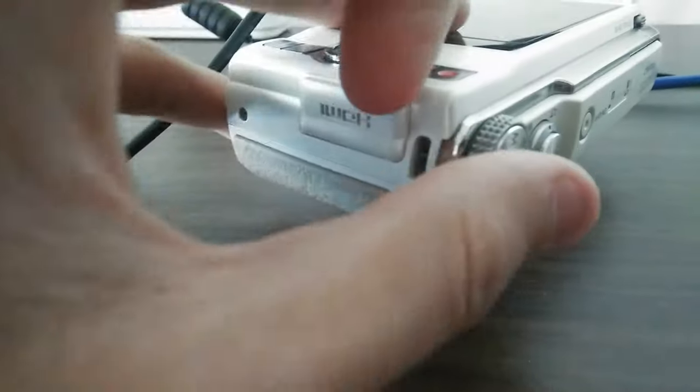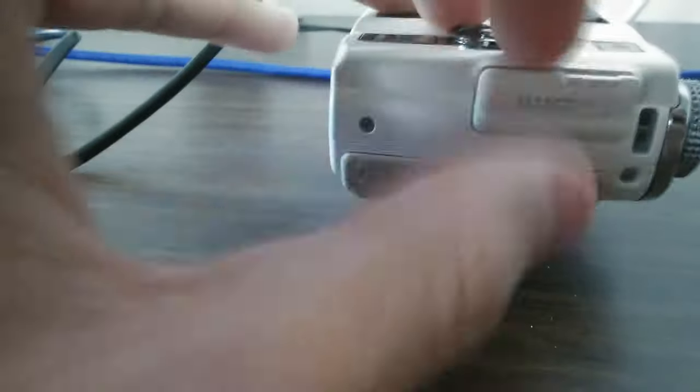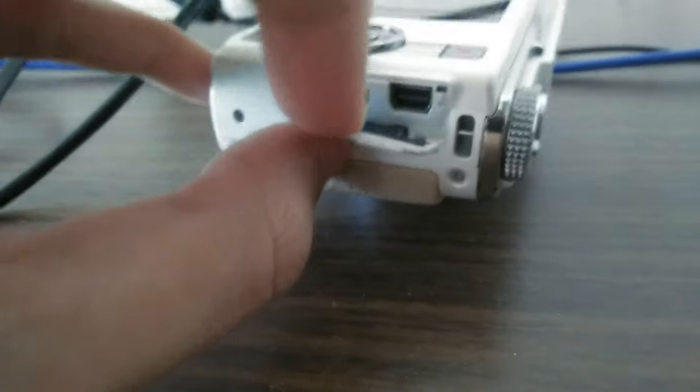To charge this camera, you have to open up this HDMI flap and you will see some form of proprietary mini USB connector to the right. To the left it's actually a mini HDMI port.